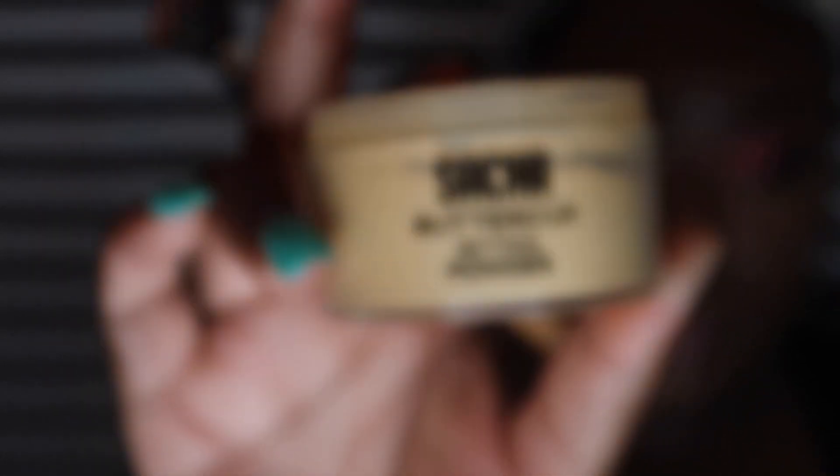Now I'm taking the Sacha Buttercup Setting Powder and I'm just going to put that under my eyes and set all of the places on my face that I highlighted.